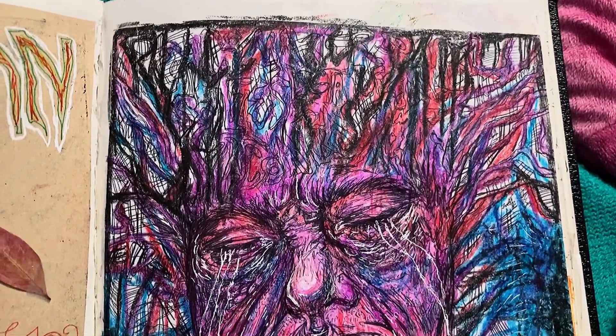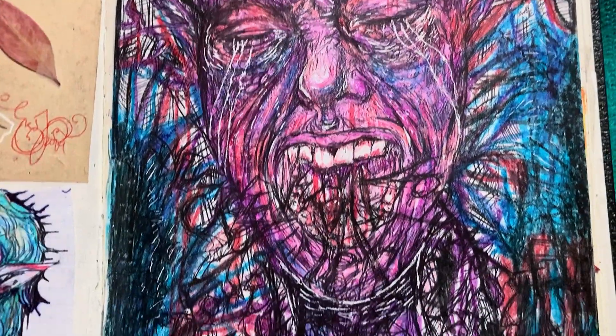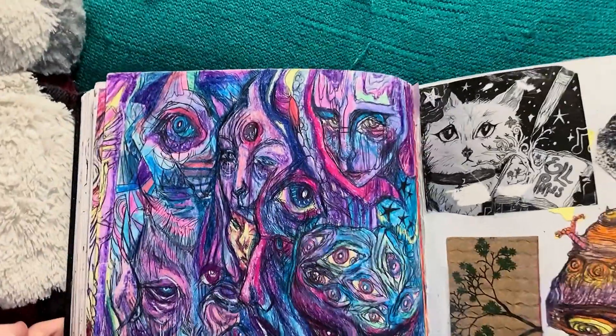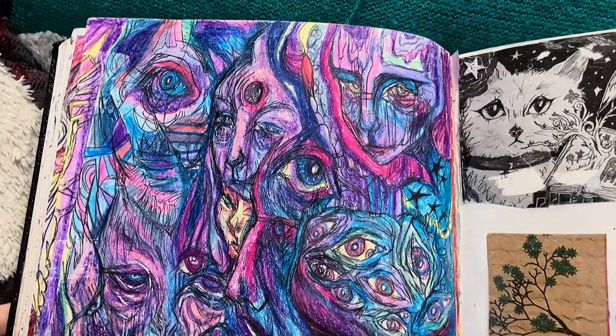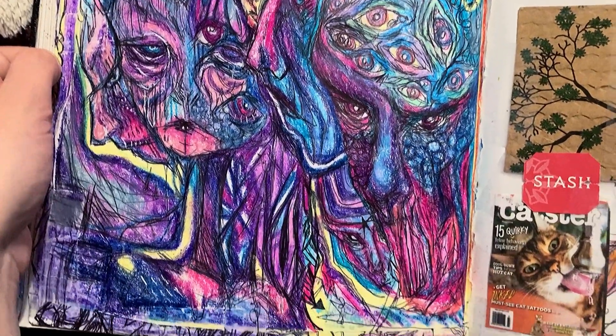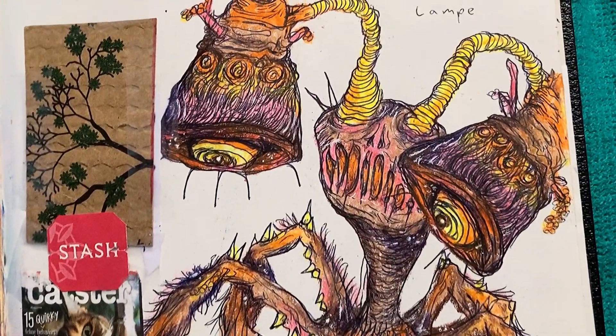This was a history project. It makes more sense before I colored it, because it had to do with history, but I kind of covered that up with the crayons. And here on the left, I drew this and then had a picnic with my nice friend Eden, and we colored it together. That was a nice day.